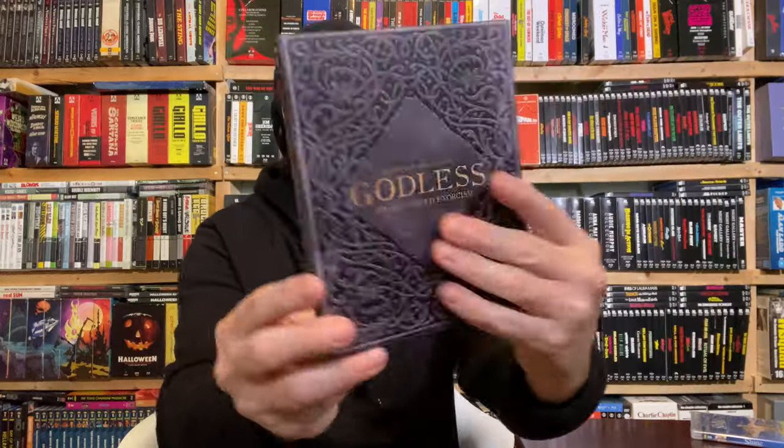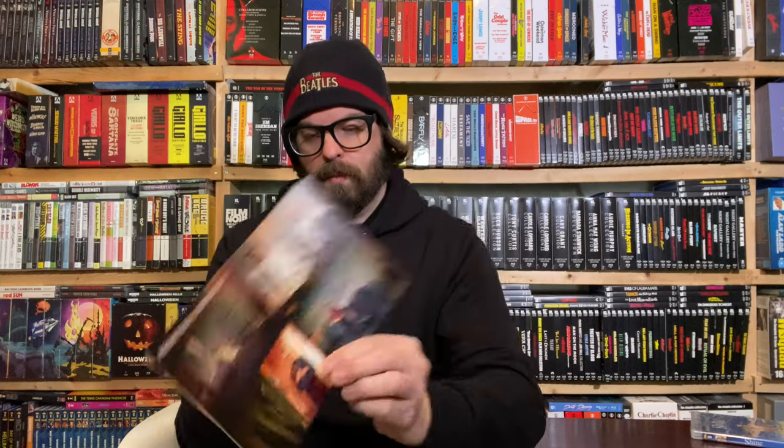We also have Godless: The Eastfield Exorcism, inspired by true events — this is number 165 of 250. Aside from Dune, this is a very supernatural wave of releases. The slipcase is removable — nice. It includes reversible cover art with clean certificate-free art on the reverse, plus a booklet with a letter from the director.